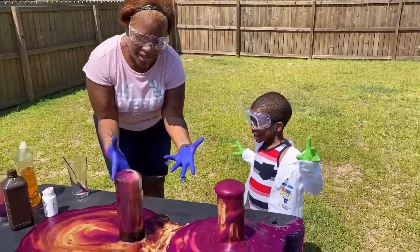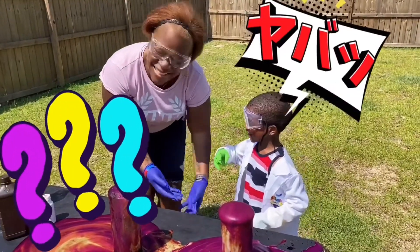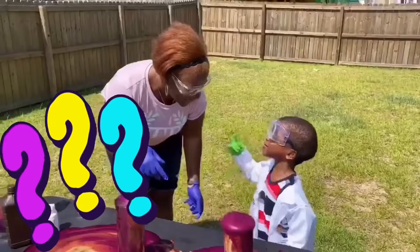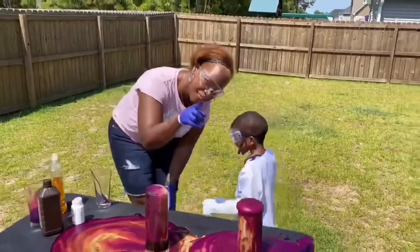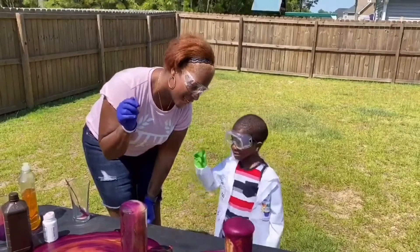If you like that Elephant Toothpaste, try it again. Tell your friends. Hit the like button and click that subscribe button.